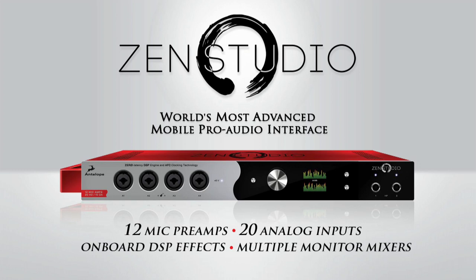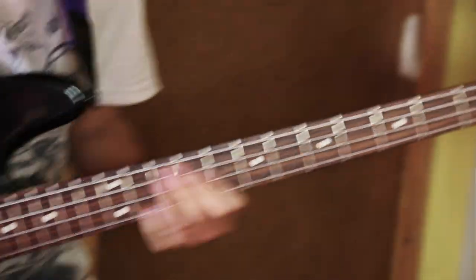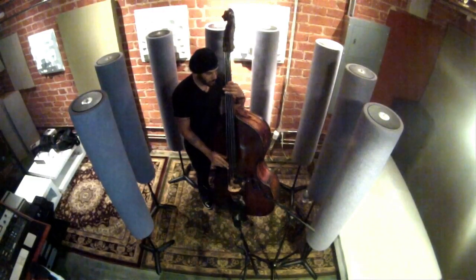ZenStudio is a world-class mobile recording system that can easily fit inside a backpack. It is designed to meet the needs of the modern-day producer or engineer on the go, as well as location sound engineers, sound designers, independent bands and musicians in search of greater sound quality and flexibility.